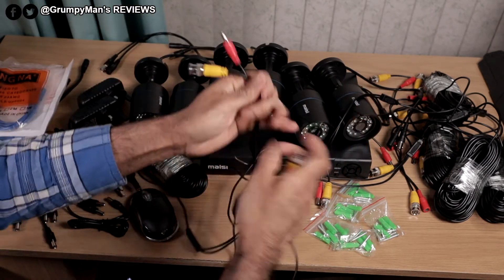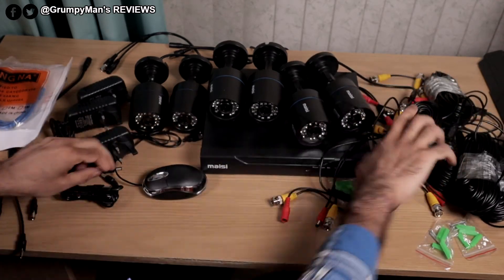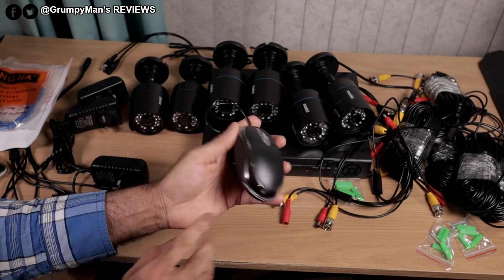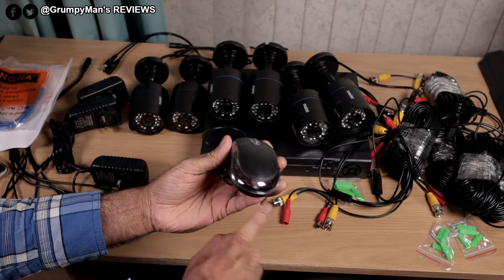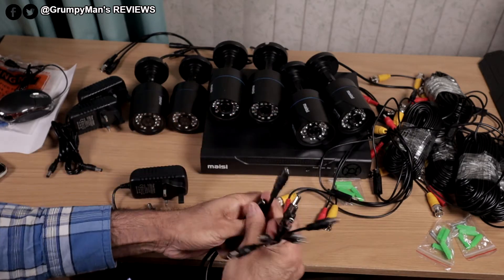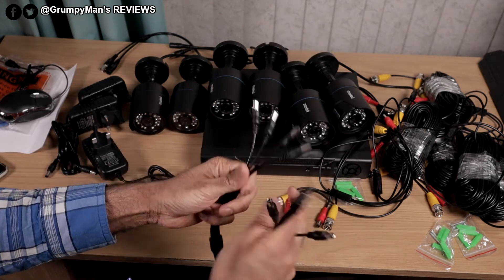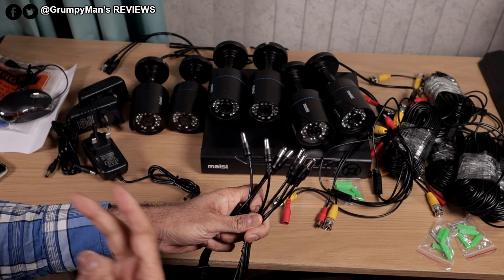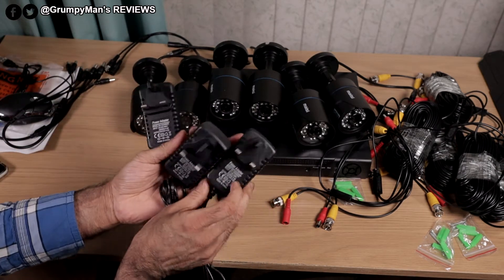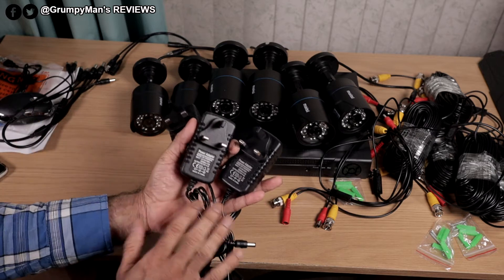One end of the cable goes to the camera and the other end goes to the DVR box. There's also a mouse — I reviewed a Sunscore wireless CCTV system not so long ago and it had the same mouse that lights up red. Four splitters: one end goes to the adapter and the other end goes to the camera. There are six cameras, but you can add two more because it's an eight-channel DVR. Three power adapters — they're all the same power, so you could use any of them.